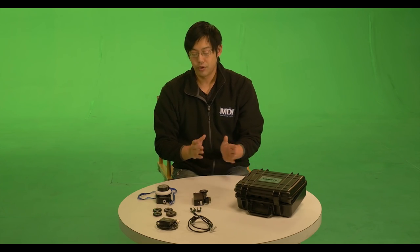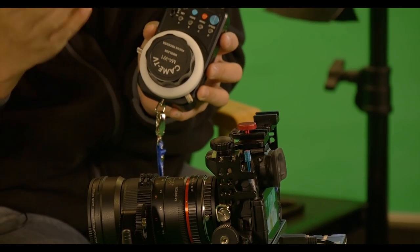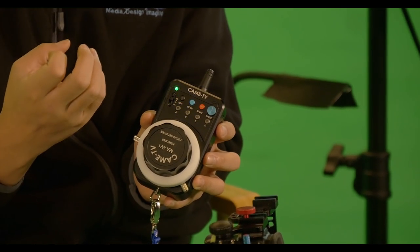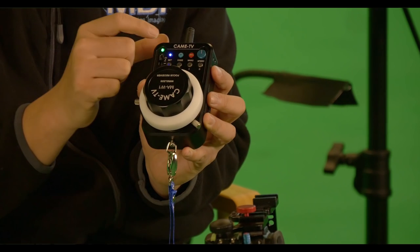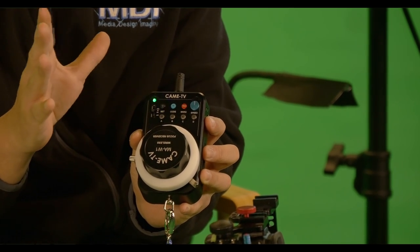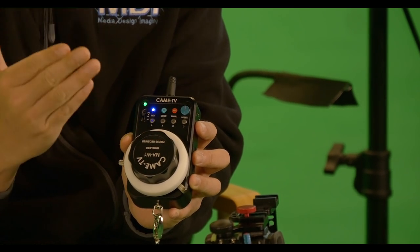So without further ado, let's show you how this works. Once you have set up your wireless follow focusing system to your rig, the first thing you are going to do is calibrate to the lens, and that is one of the awesome features — you can actually calibrate to a specific lens. If you are using Rokinons, Voigtlanders, or vintage lenses — anything with a hard stop — the easiest way is to hit the Set and A button at the exact same time for about 3 seconds, and the system will automatically calibrate from one hard stop to the other.